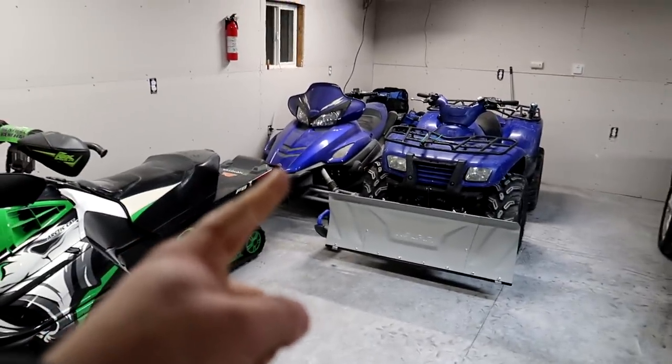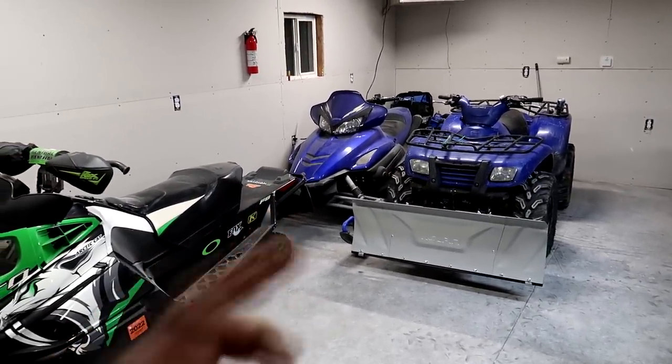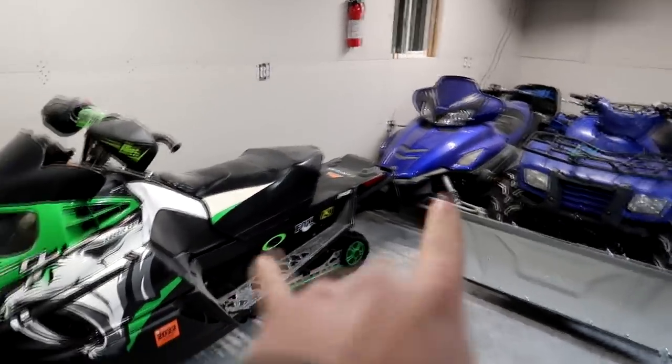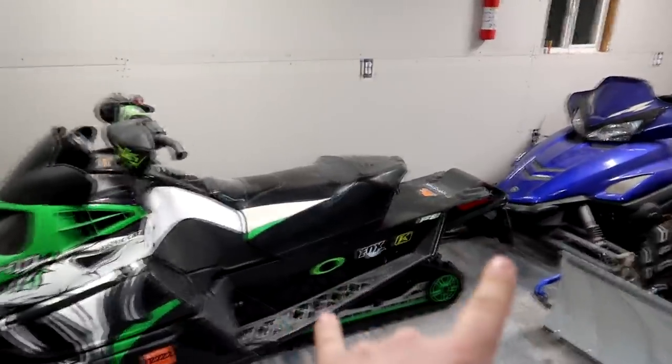I also picked this one up earlier this year, kind of in the middle of summer, just as a fixer-upper — it's a 2003 Yamaha RX1. So I have two sleds now, and me and my girlfriend can go snowmobiling this year. Super excited about that.